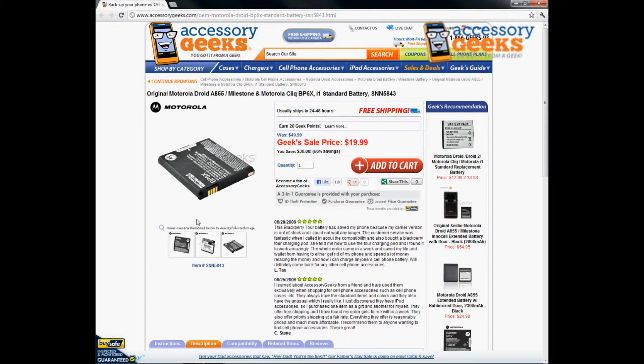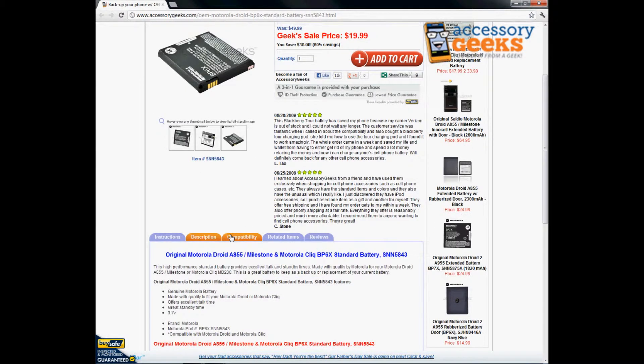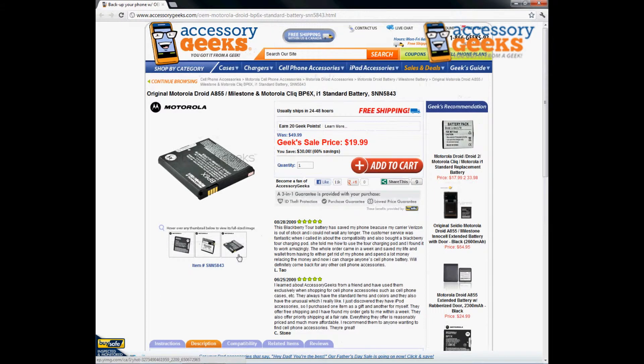This is also a great item to have as a spare backup battery if you don't want to get an extended one. Smartphones tend to run out of battery quicker, and having a spare means you don't have to find an outlet. For people always on the go, it's always good to keep one as a backup. We also have a separate battery charger so you can charge just the battery itself. And if you are looking for extended batteries, we have that option available as well, if you don't mind a little extra thickness in the back.